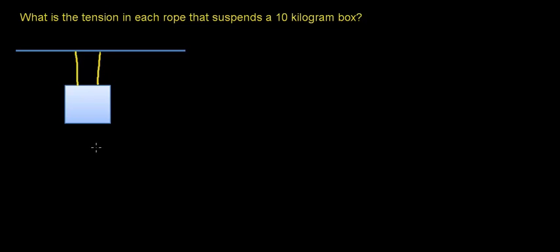In the previous video, we figured out the tension in a rope supporting a 10-kilogram box. Now, in this video, what we're going to do is increase the number of ropes supporting that box, and then figure out what the tension in each rope is — that is, how much force each one of these ropes has to supply to support this box.